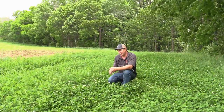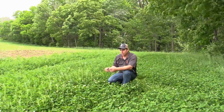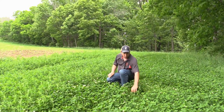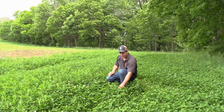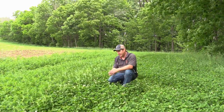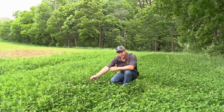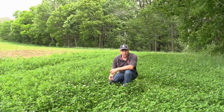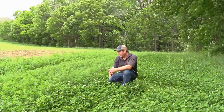A little tip for those of you that don't clip: you want to clip to keep the nutrition level as high as you can. You do not want to clip too low — you want to take half, leave half, so you don't slow the root nutrient uptake. On alfalfa you might have to clip three to four times a year, versus clovers which are looking at two to three times depending on the weather and location.